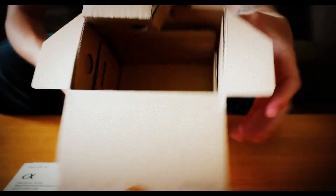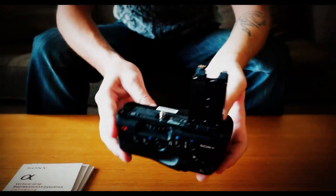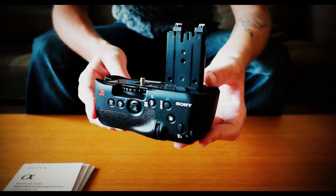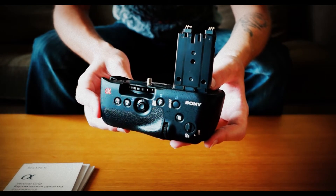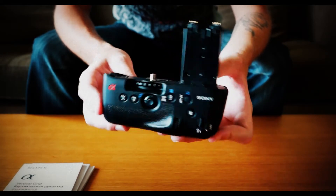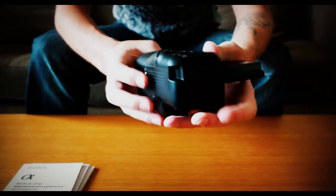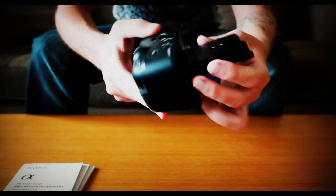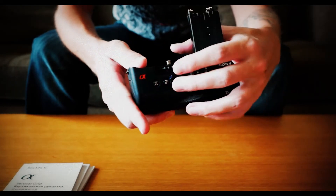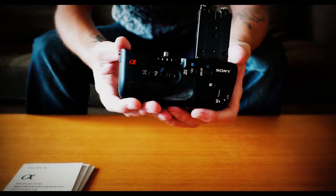The packaging looks very environmentally friendly, so recycle it if you will. So let's take a look at the grip. Here you have it — the VGC-77AM. They state the grip provides a stable, balanced grip for holding the camera in vertical or portrait format, with a low-position shutter release button for greater shooting comfort. In addition, all the main control buttons are duplicated in a convenient position on the grip for ease of use in either shooting position.